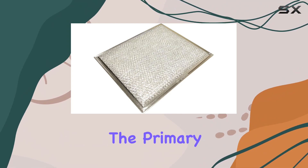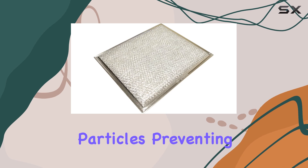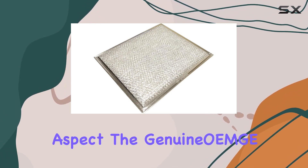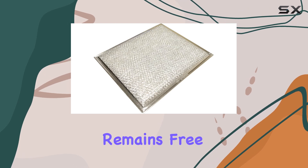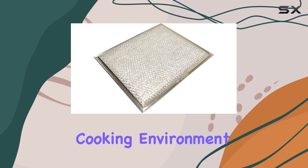Now, on to performance. The primary job of a grease filter is to trap grease and other airborne particles, preventing them from recirculating into your kitchen. And in this aspect, the genuine OEM GE range hood grease filter excels. Its efficient filtration system ensures that your kitchen remains free from unwanted odors and grease buildup, promoting a healthier cooking environment.